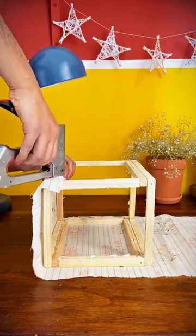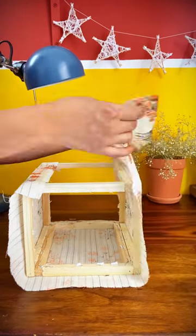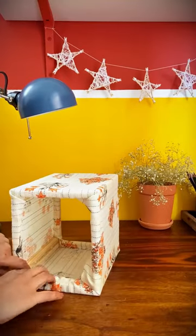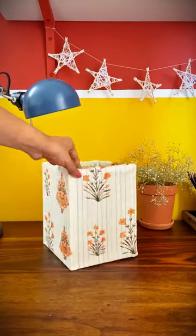Carefully attach the fabric using a staple gun. Use fabric loom to attach the top layer so that your staple shots are not visible. Neatly fold them along the sides and again use the staple gun — you'll have a structure like this.